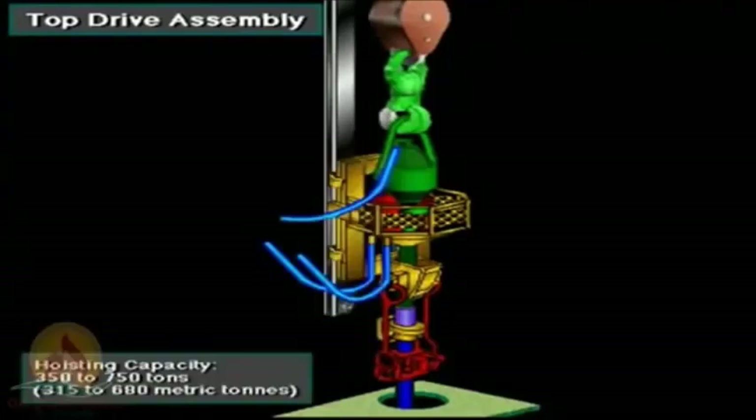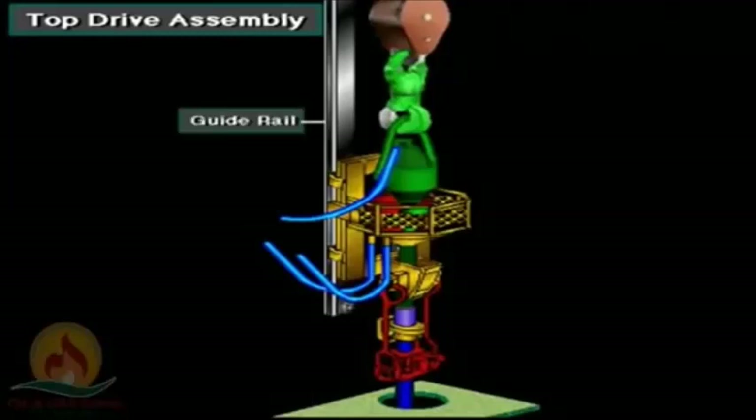Top drives have hoisting capacities ranging from 350 to 750 tons, or 315 to 680 metric tons. Guide tracks or rails in the mast keep the top drive unit from rotating as the motor and drive shaft assembly turn the drill string.